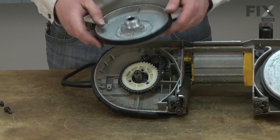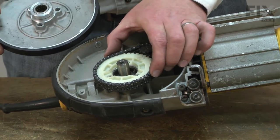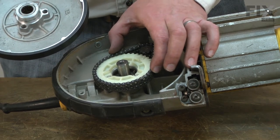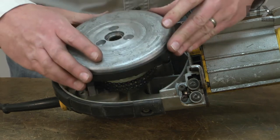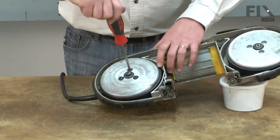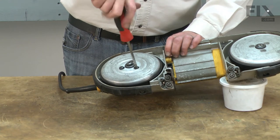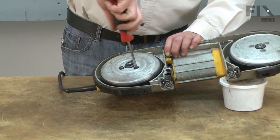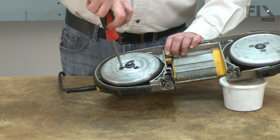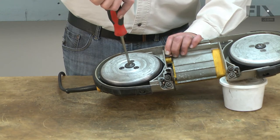Now I can reinstall the drive pulley. I need to line up the tabs on the back with the notches in the sprocket. It helps to have the sprocket centered as much as you can on the spindle before installing the drive pulley. Now I can secure it with the screws. This plastic washer goes in the center along with the metal washer and screw.